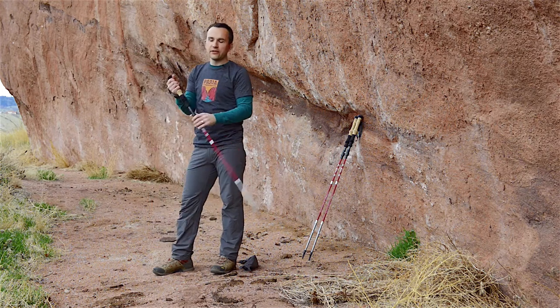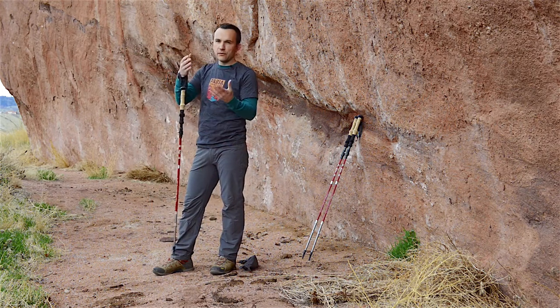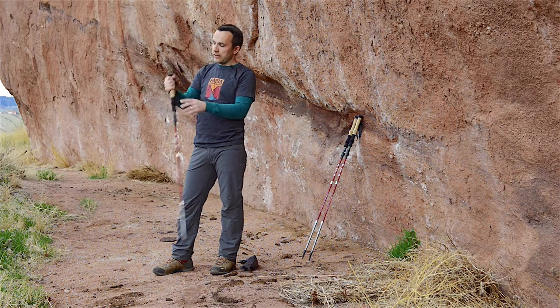Don't go in from the top — if the strap is tight that way and you happen to fall, you could injure your thumb. The other benefit of the proper grip is that if you want to let go to grab a snack or take a picture, the poles will just hang free and you can get them right back.